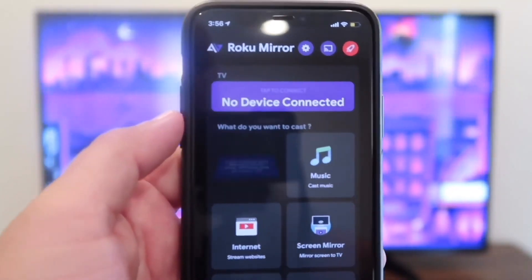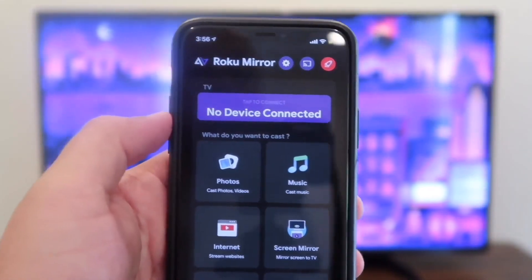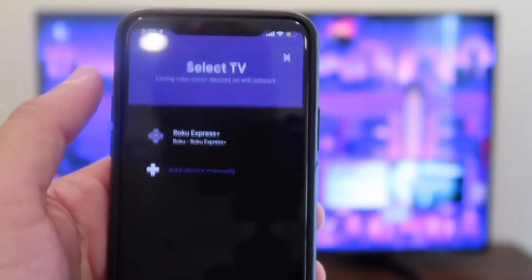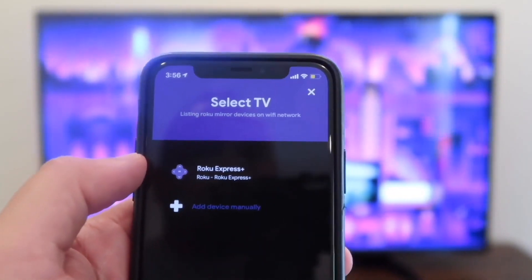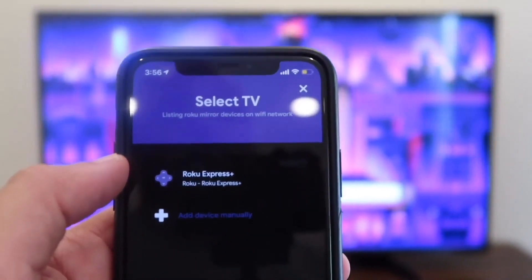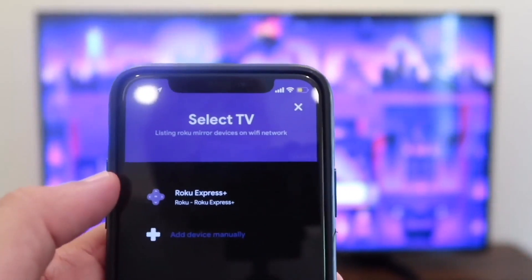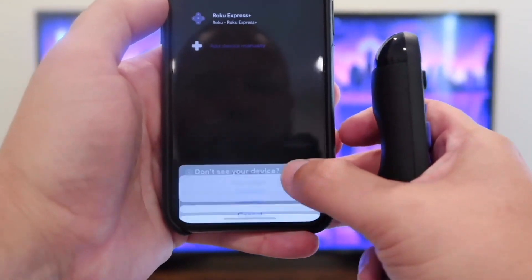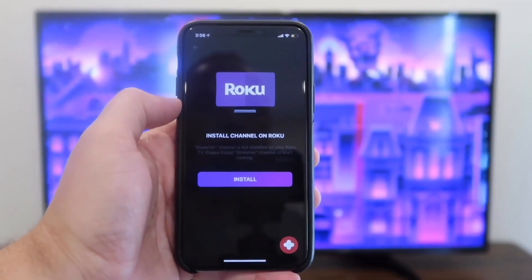Whenever you open up the app, you'll see at the top it says No Device Connected. Make sure that your Roku device is on and tap on that. As you can see, my Roku Express Plus popped up because it recognized it. You want to make sure you're kind of close to your Roku TV or streaming stick for it to pick up. Once you have it on your screen, tap on it. Down at the bottom it'll say Connect or Cancel — you're going to want to hit Connect.